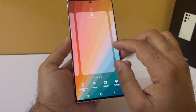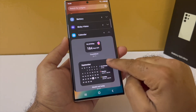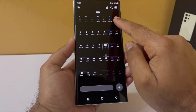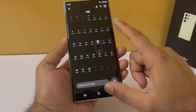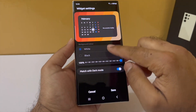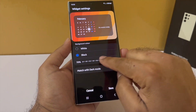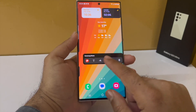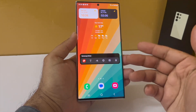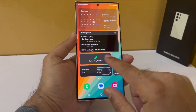To start adding widgets, pinch in and tap on widgets. The first widget I want to add is the calendar widget, which shows the month and upcoming appointments — I'll put this on my left home screen. I'm going to make it transparent by switching off match with wallpaper, selecting black, and adjusting the transparency. I've gone ahead and added all the widgets so I don't waste your time showing each one.